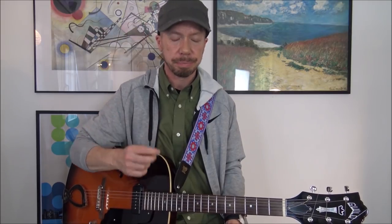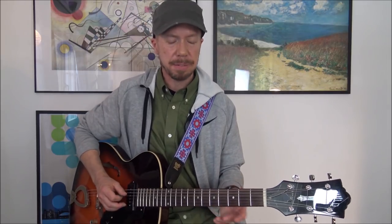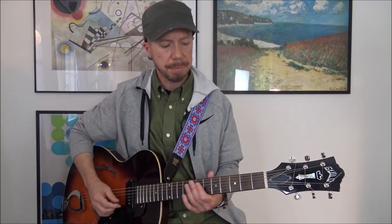You want to do all the intervals, right? So fourths and fifths. Some intervals work much better to play horizontally than in position, and some work well for vertical playing. Fifths, for example — I like to play them on two strings, in a kind of Pat Metheny style.